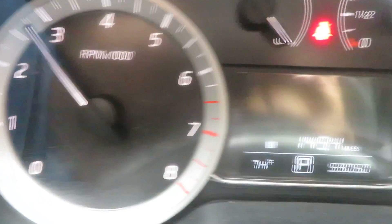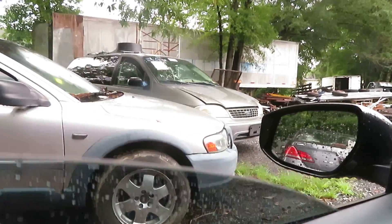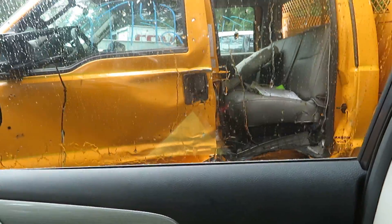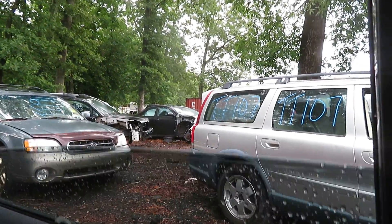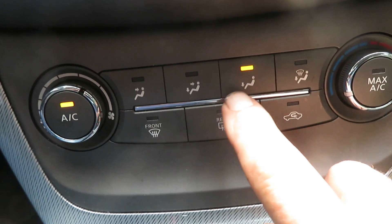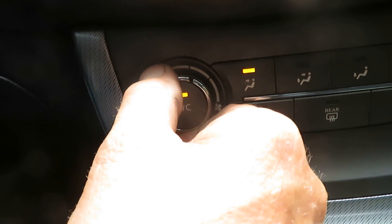I'll show you the speedometer, the driver side window, passenger side front window, passenger side rear, and driver side rear window. Let's see if we got the A/C on — thing's switching over like it should. Turn the fan down.